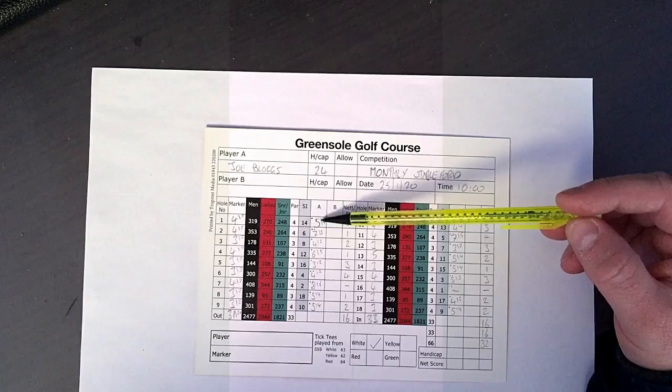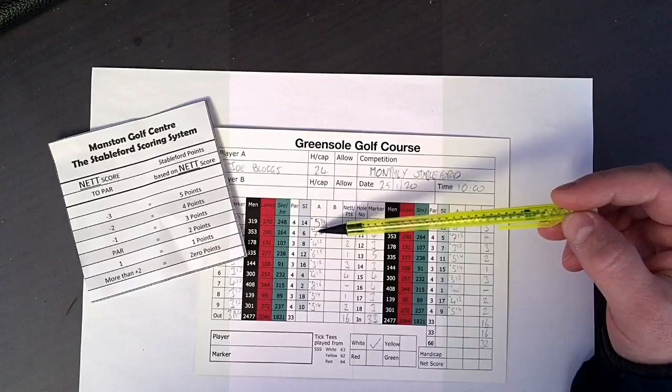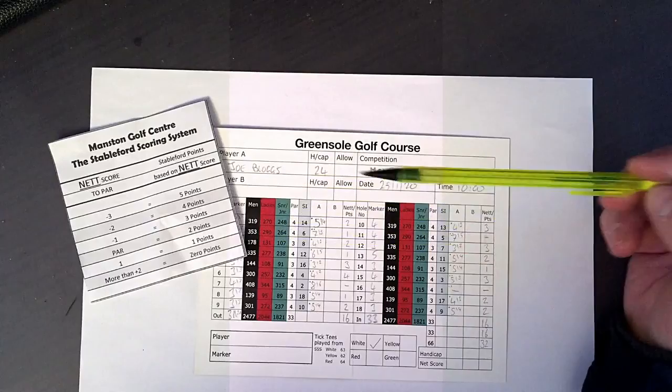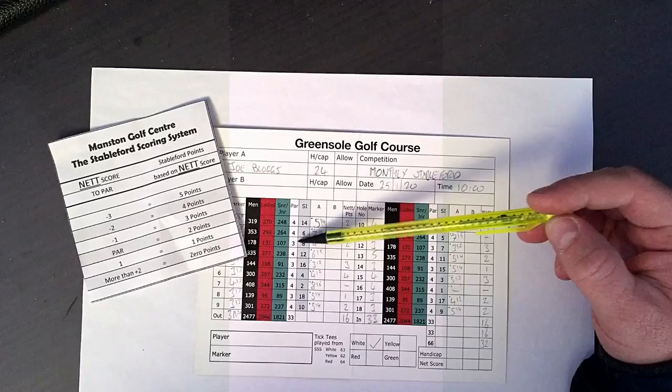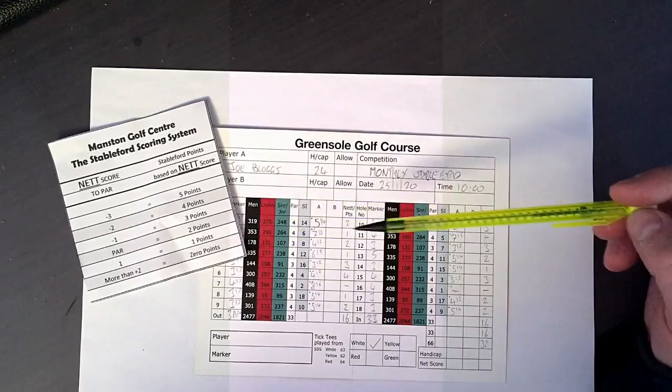First hole: gross five, net four — he's got a shot to take off, which is a par. Net par is two points. The next hole, two shots — he scored seven, net five, which is one over par, a bogey. So he gets one point. Next hole, a gross bogey but gets a shot off, so he's net par — net par is two points. Next hole, one shot — he scored six, net five, which is a bogey on a par four. So he gets one point, and so on.